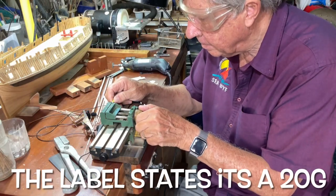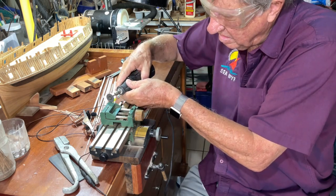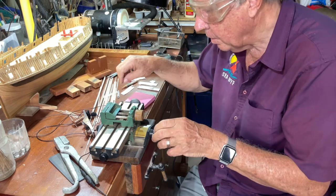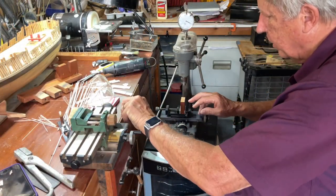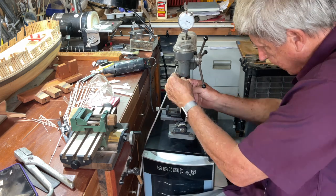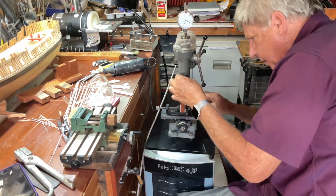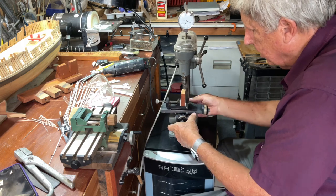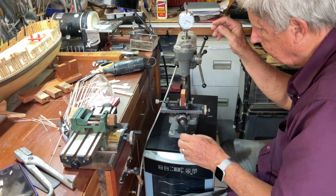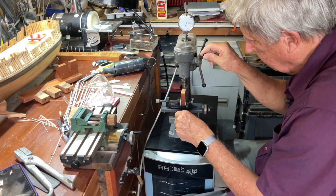We put the needle in — this is a yellow one — and we're going to cut it off with a Dremel. That was pretty simple. Now we'll put it under the drill press and see how it works. I put a piece of softwood in here — this is mahogany, grain is up and down. We'll try and get this in here, tighten up, and let's see what happens.